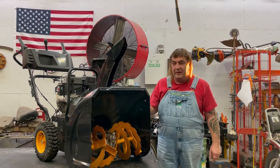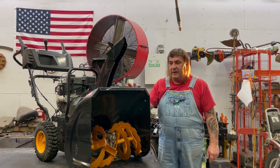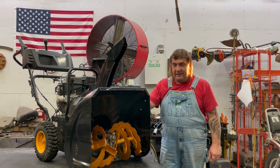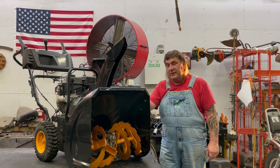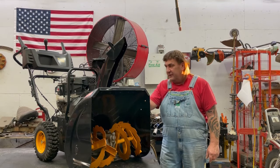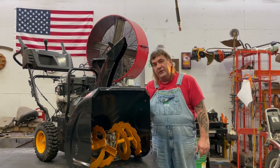Hi, I'm Mark from L&M Small Engine. Today we're working on a Poulan Pro 24-inch cut snowblower with a 208cc engine on it. The customer brought it in the other day and I took the gas cap off and the gas smells pretty bad. So we're definitely going to have to clean out the gas tank and clean the carburetor. Hope you enjoy the video.